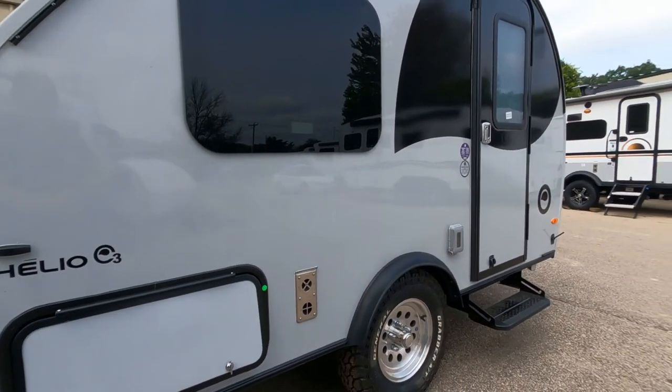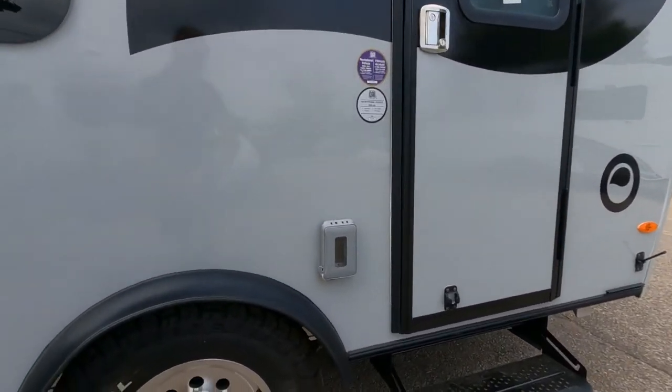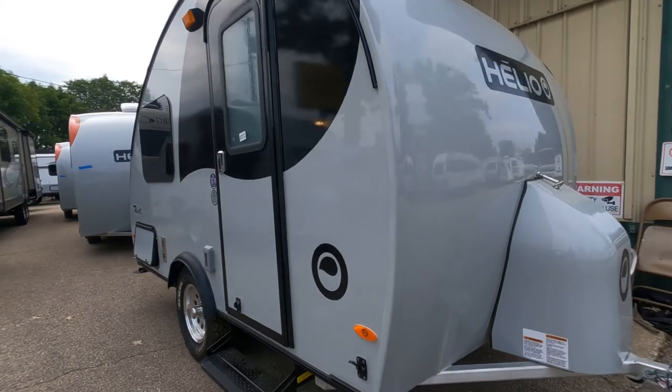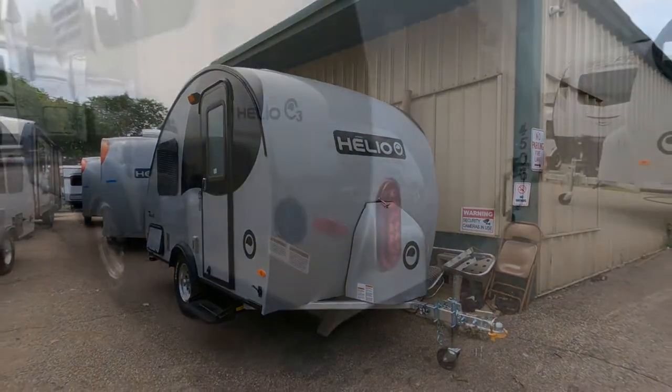As we head down the side of the 03, we do have a 120-volt outlet. We have a retractable aluminum step along the side. Notice the 13-inch cast aluminum wheels with more of a rugged all-terrain tire.